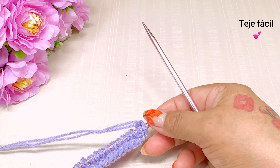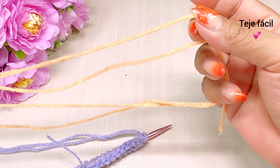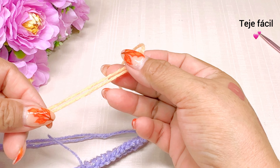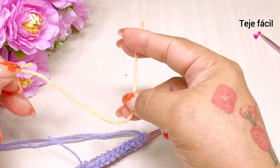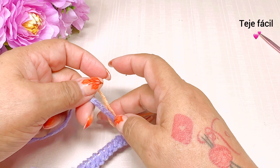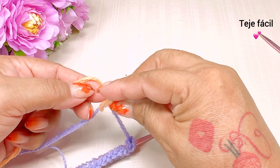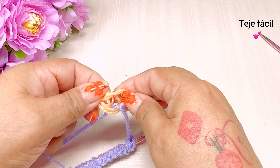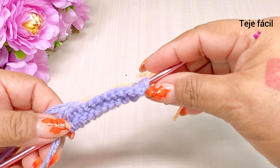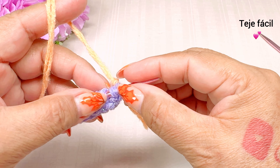En la vuelta número 2 vamos a cambiar de color de estambre; vamos a meter este otro color que es el color melón. Hacemos un nudito para agregar el otro color. Aquí está. Tomamos el otro color y vamos a empezar.